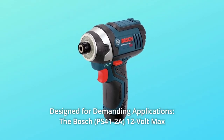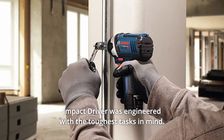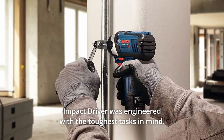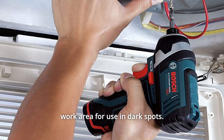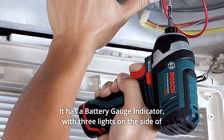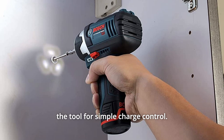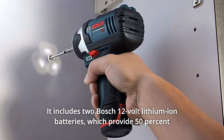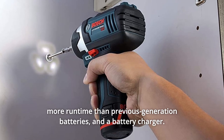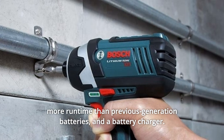Number 4: Designed for Demanding Applications. The Bosch 12V Max Impact Driver was engineered with the toughest tasks in mind. It includes an LED light ring with three LEDs to illuminate the work area for use in dark spots. It has a battery gauge indicator with three lights on the side of the tool for simple charge control. It includes two Bosch 12V lithium-ion batteries, which provide 50% more runtime than previous generation batteries, and a battery charger.